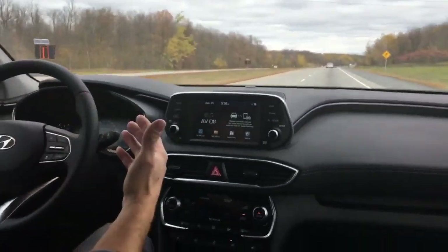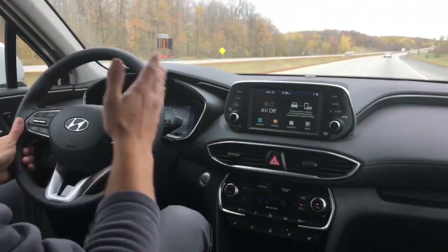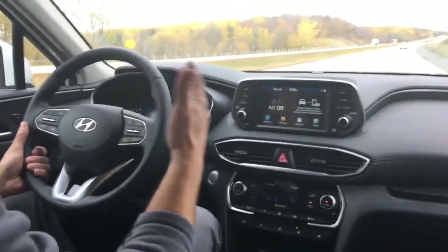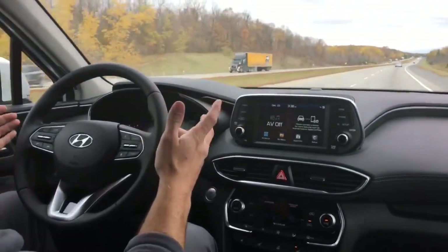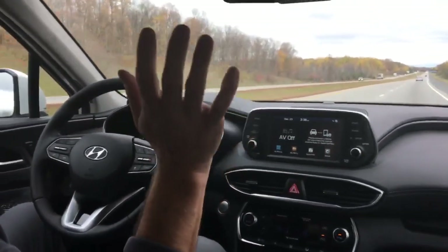If I choose the other lane departure warning setting, I can keep it so that it just beeps whenever I start to veer out of my lane. Like the beep you heard — it's going to beep as you're veering out but it's not going to pull you back in. It's just warning you that you're veering out, which is nice because a lot of people don't like the idea of the car actually pulling you back in the lane without you touching the steering wheel.